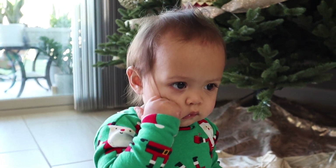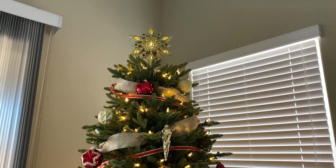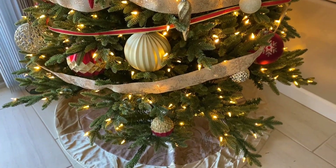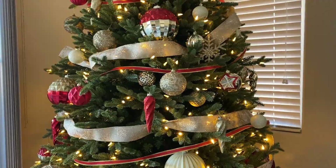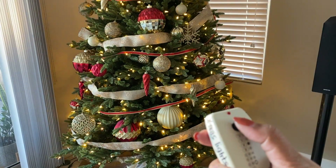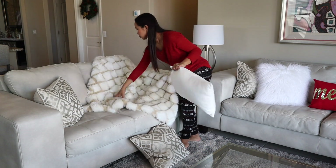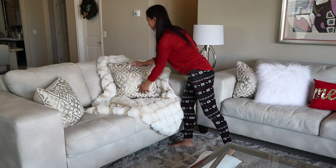And our tree is done! Before I forget, I also added a furry throw blanket that I bought last year in our living room. I simply tossed the blanket over the back of the couch and let it drape on the seat to make it look like a cozy space.